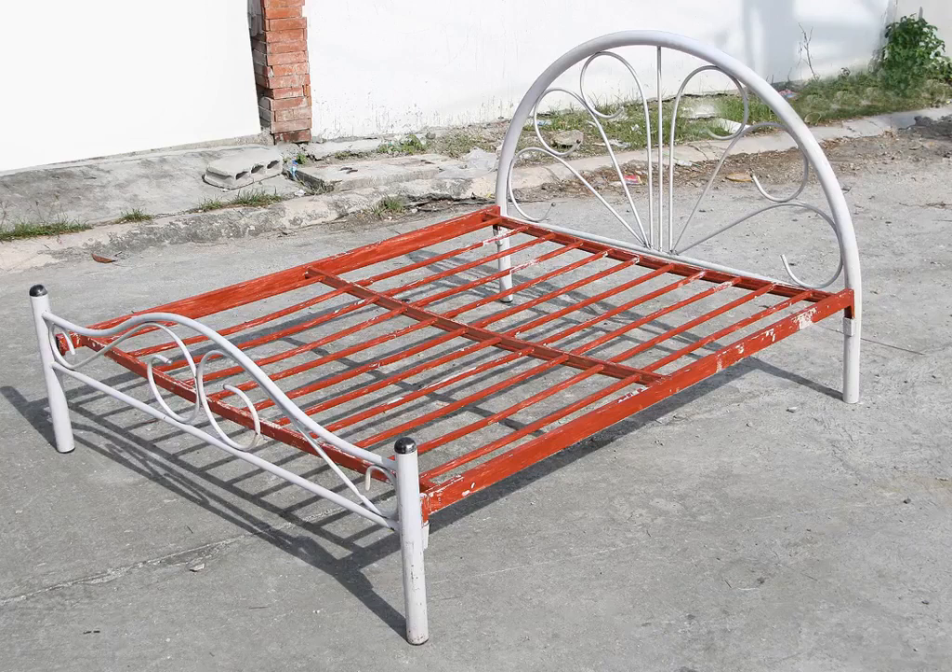How to Paint a Metal Bed Frame. Knowing how to paint a metal bed frame is important when you want to update your bedroom with a new color scheme, repair damage, or totally refinish an old or recycled metal bed frame. With a few basic tools and some time and patience, painting that bed frame is a project anyone can do.